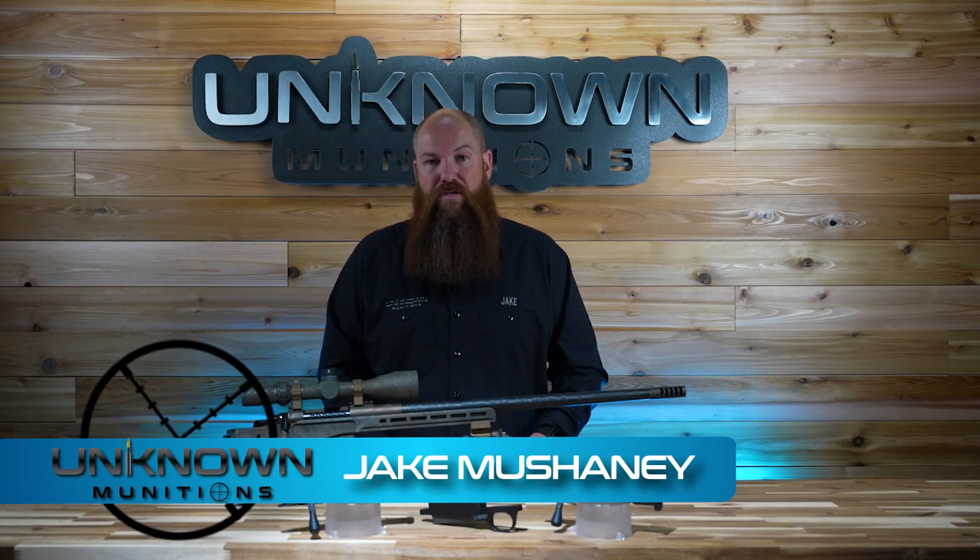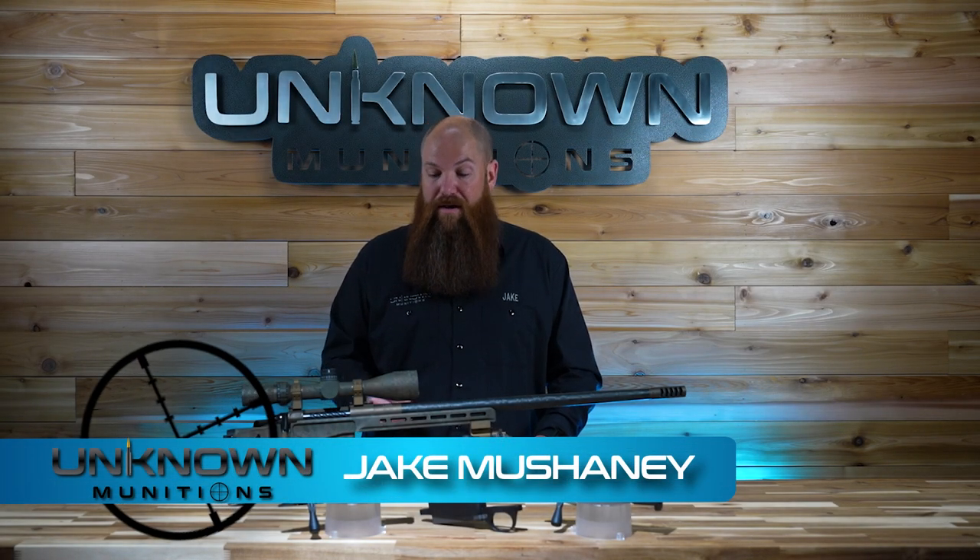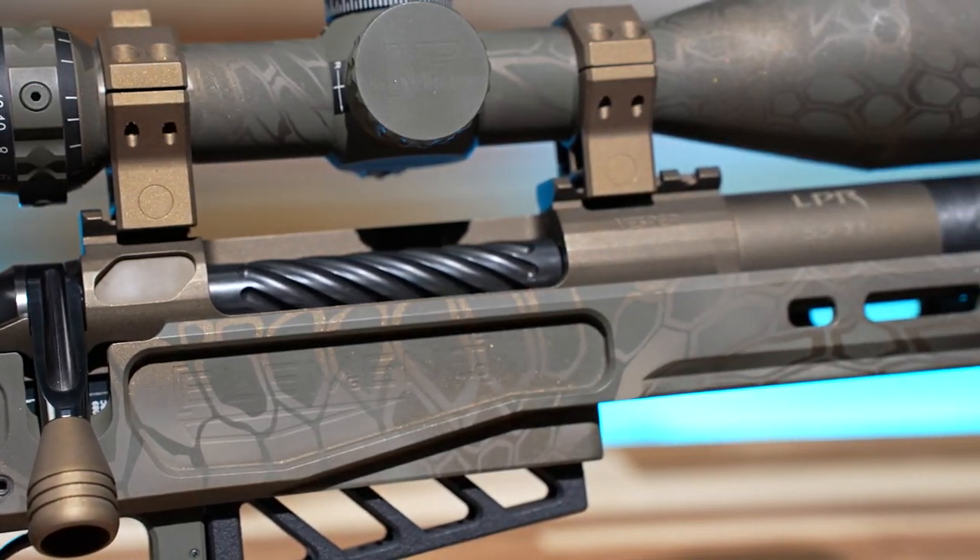Hey guys, I'm Jake with Unknown Munitions, and I'm here today to tell you all about our new Bat Vesper Action, so stick around.